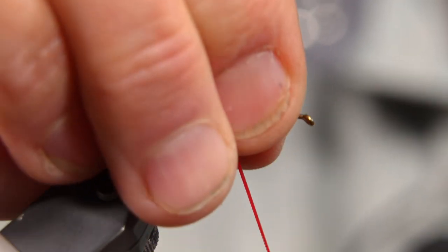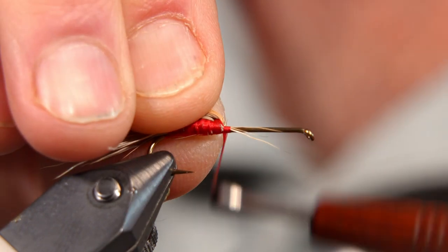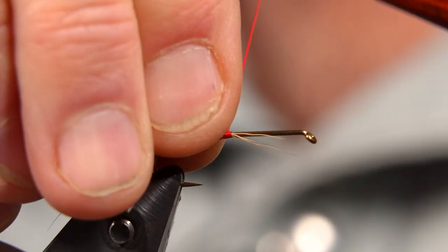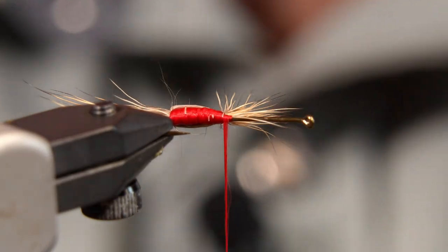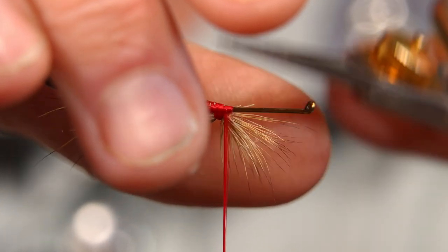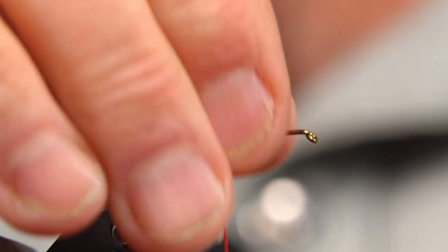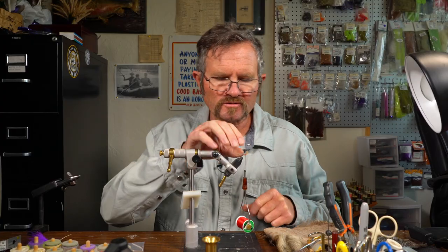I know some very good tyers that decide to do it that way. Folks that still tie humpies these days, that's what they'll do. I'm going to try and pull as much of that hair as I can back. There's going to be a couple of pieces of hair still there. We're just going to stand that wing up almost in a clump style like so. I'm going to give this a little bit of a cut, got that trimmed. Bring that thread on back — so you've got a clump wing right there. Almost parachute style, but we didn't wrap it around parachute style.